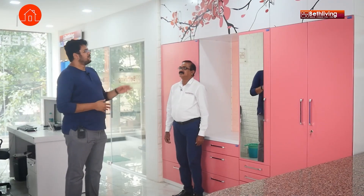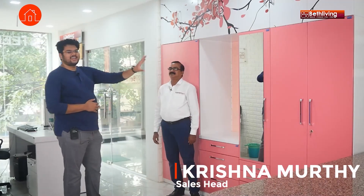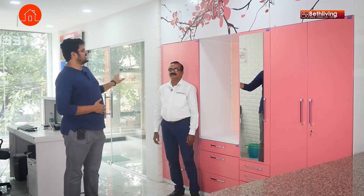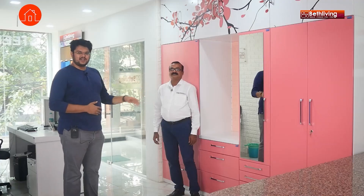Hey guys, Nikhil here from Homebanao. I have a really interesting video for you today. We are back at Beth Living, this time with Mr. Krishnamoorthi. And again, if you have seen our kitchen video, you would have known that they make completely steel furniture. This wardrobe — I know it does not look steel at all — it's completely made of steel. There's no wooden element at all in this.